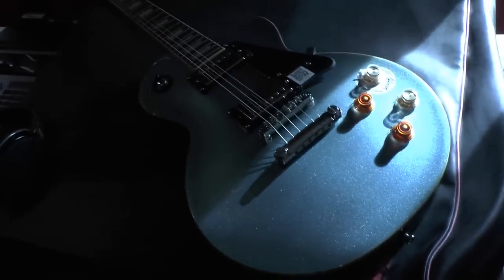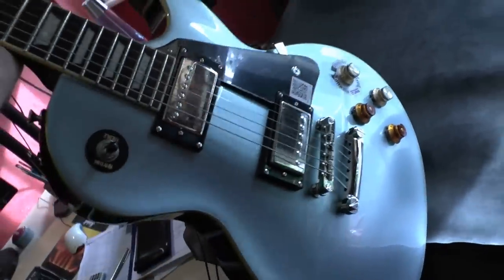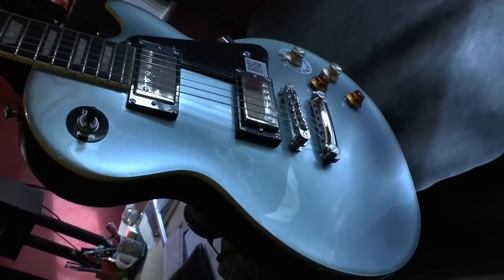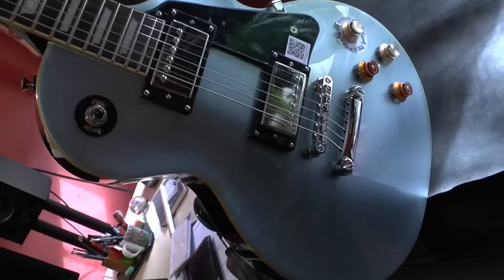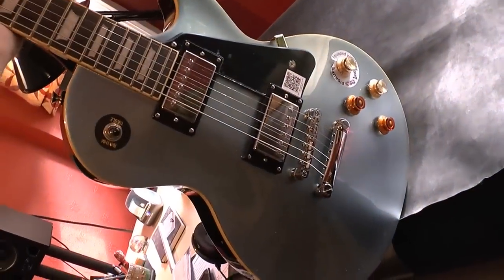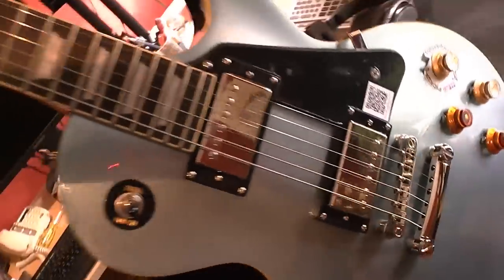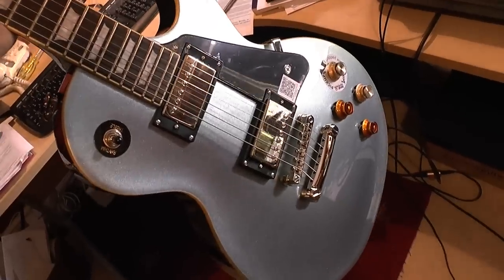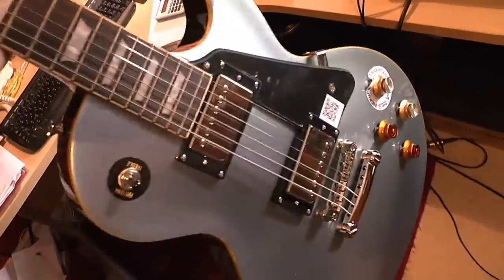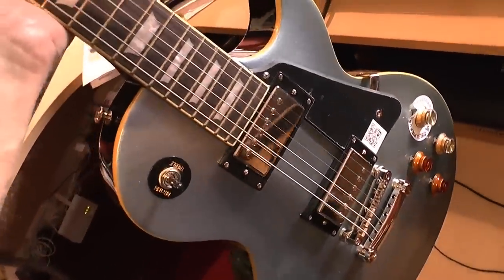It's gone a bit sunny outside. I'm just trying to let you see how the guitar looks to my eyes here. Well, this is a video camera so it's going to render colors — but that looks pretty realistic. It's a kind of blue with a slight smidgen of green maybe, but my old eyes, I don't know. It looks pretty good, feels nice, fairly heavy — I'd say that's about eight and a half pounds maybe over.